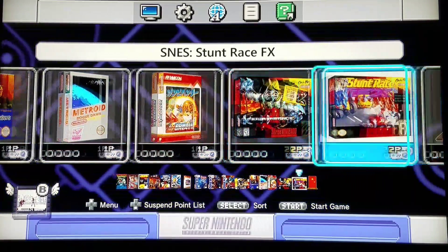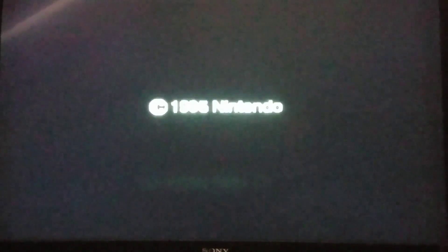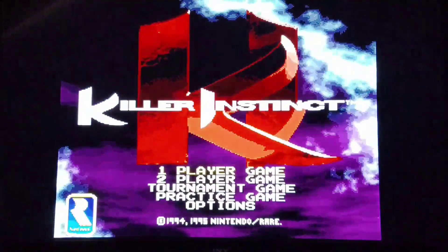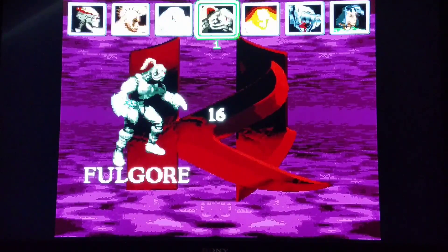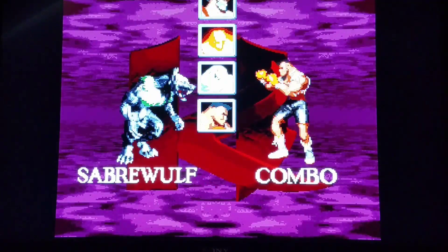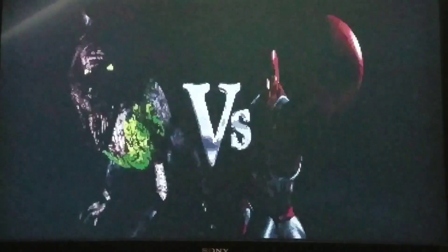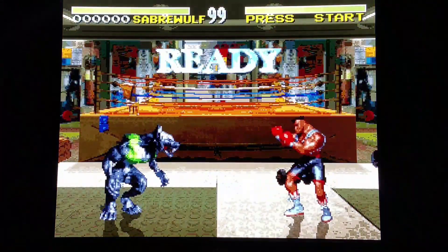Now we're going to try out the Super Nintendo Killer Instinct. I believe somebody did a Killer Instinct NES hack as well — I'm pretty sure I played it one time. I'm running this through Canoe right now and it seems to have functioned just fine. I've always been a fan of using Saber Wolf as my main character. Next we're going to test out the Nintendo 64 version and see how well it runs on the SNES Classic, but the Super Nintendo one on Canoe seems to run just fine.